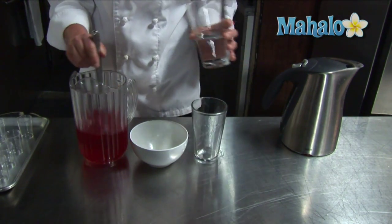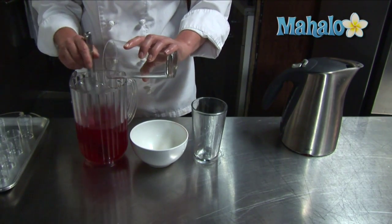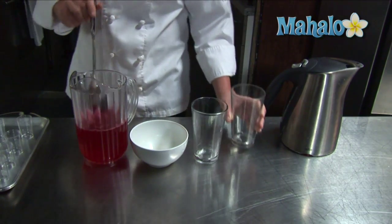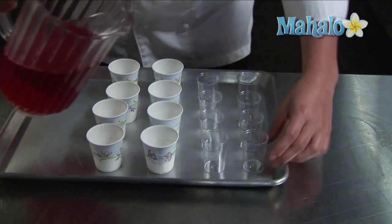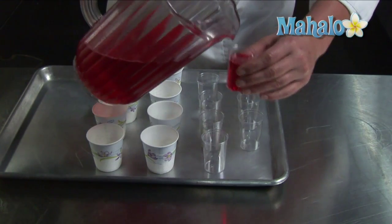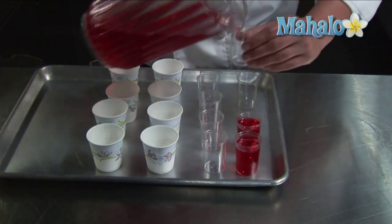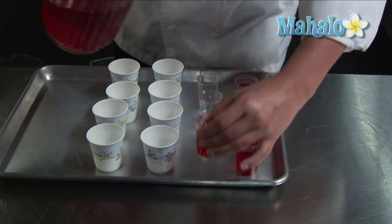Then pour in your cold water. And we are ready to pour it into our shot glasses. Mixing it in the pitcher allows us to fill up our shot glasses a lot easier, so fill it up to almost full.